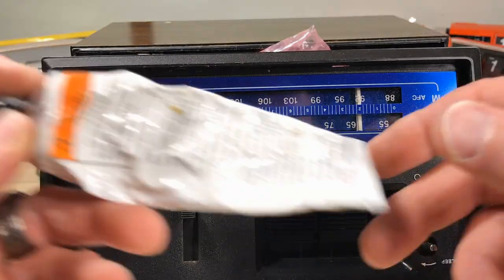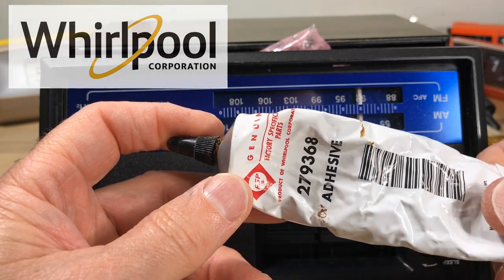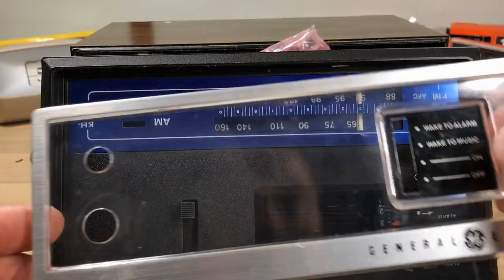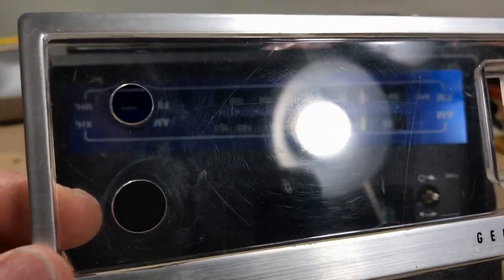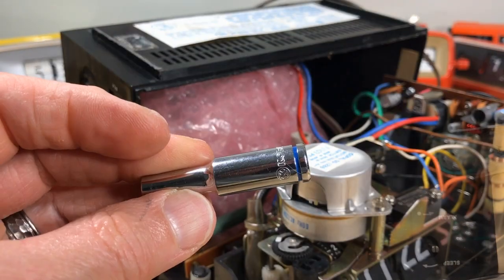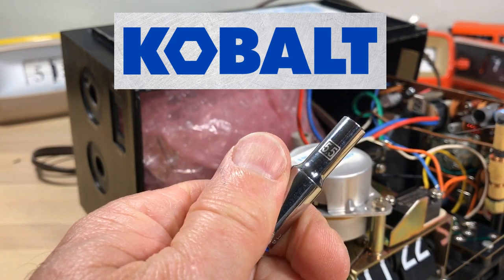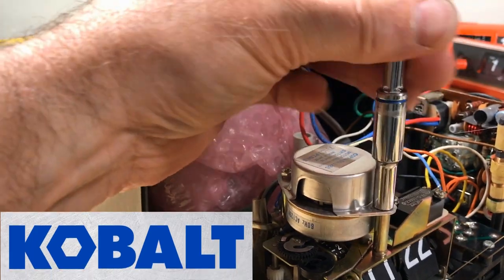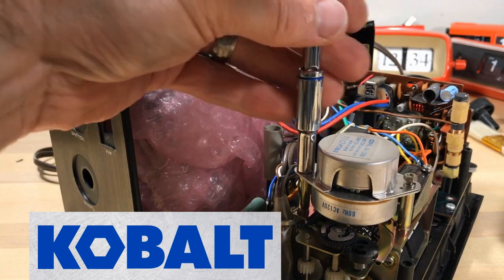Here's another product I like: Whirlpool adhesive 279368 — it's used on the felt in dryers and it works really well for stuff like this. We'll get that fixed up later and clean up the haze back here. I like to use Cobalt tools — I need the 5.5 millimeter socket to get these nuts off. I like Cobalt because I like the color blue. That's pretty much it.